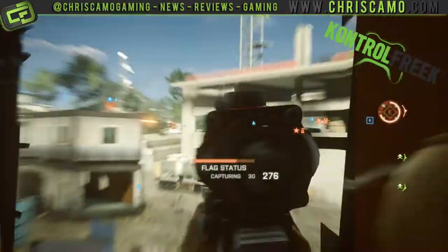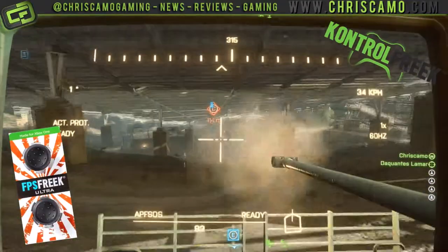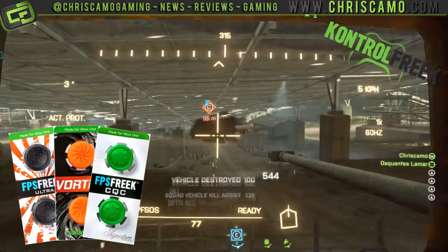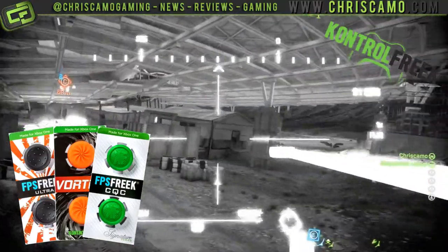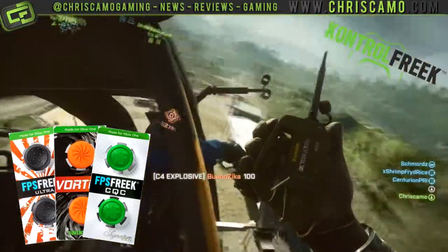My main con: how you get used to them. I've been able to play around with three different variations of the Control Freak joystick add-ons — the FPS Freak Ultra, the Vortex, and the Freak CQC. Saying one is better than the other is a bit like saying you can use a cricket bat while playing golf. Each one has a specific use, from first-person shooters to multi-platform games, even the repetitive boredom of racing in circles for a few hours.